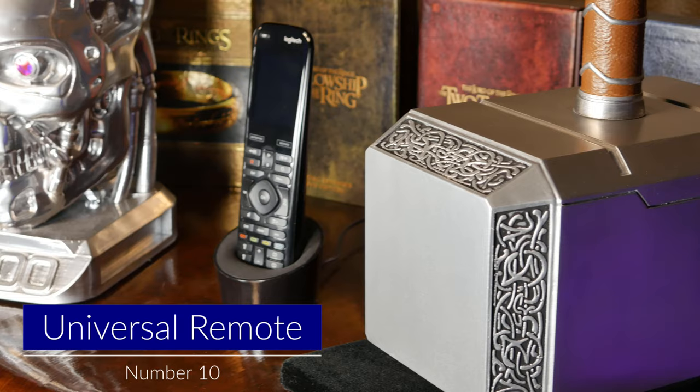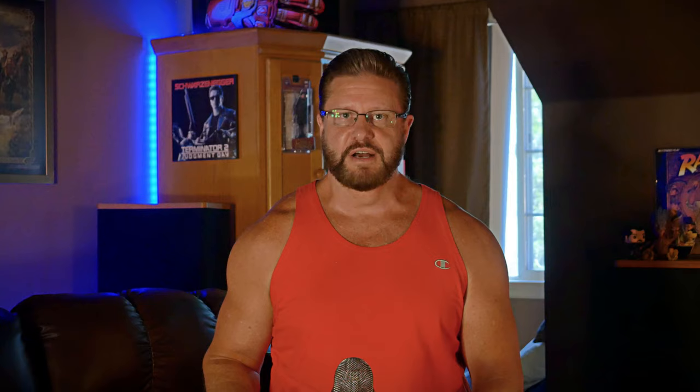Number 10 on the list is a good universal remote. In my theater I'm using the Logitech Harmony Elite which allows me to control all of my components, lighting, and streaming devices with just the push of a button. Before I got the Elite I was dealing with five or six remotes at a time, which seemed completely ridiculous. Honestly, this thing has literally changed my movie watching experience 100%.